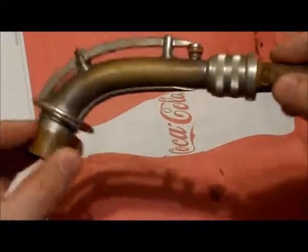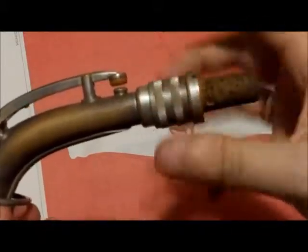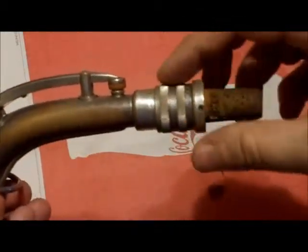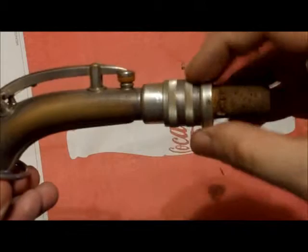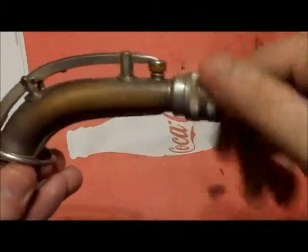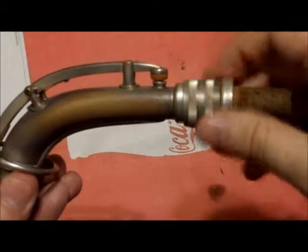We have the final assembly here and it's working just as it ought to be. Turn it counterclockwise and it lengthens the whole length of tubing — so if you have your mouthpiece on here, turning it counterclockwise will make it flatter. Pushing it in and turning it clockwise will make it sharper. Everything feels tight and snug.